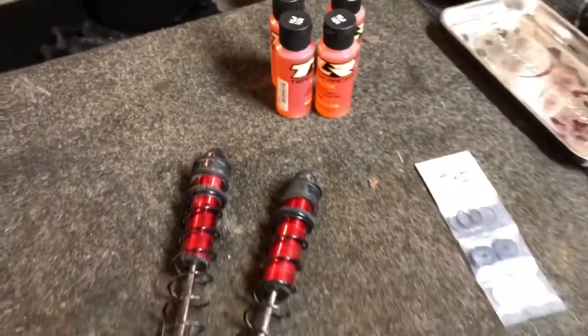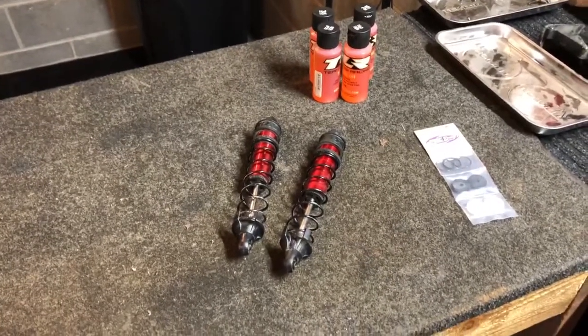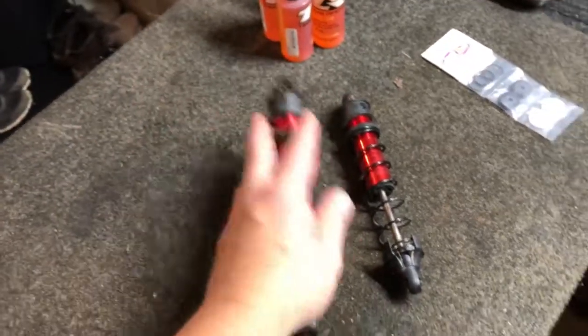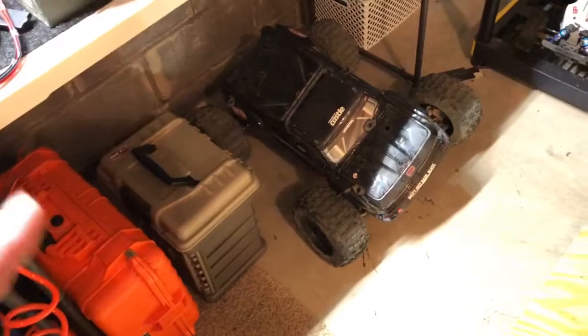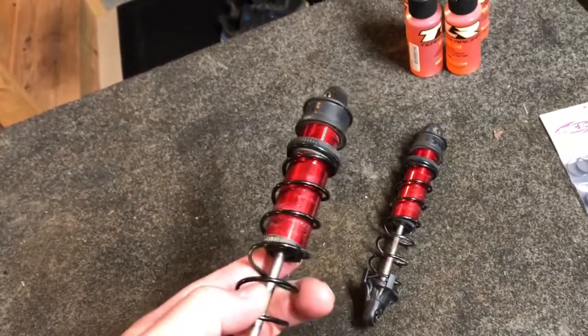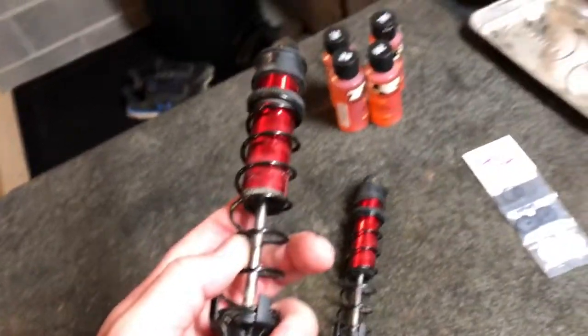What's going on guys, hope y'all are having a great day. Today we are working on the Outcast 8S shocks. I got the back shocks pulled off of the Outcast 8S EXB, and one of the things I've been talking about every time running this car is the rebound and the kicking that is going on in the back end of this car.